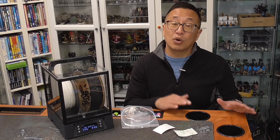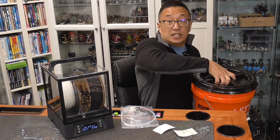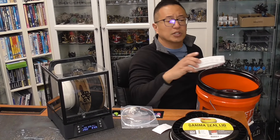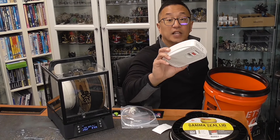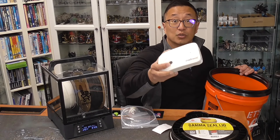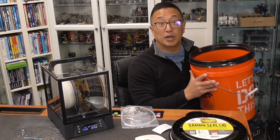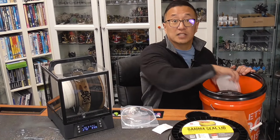Usually I don't have to do that because my storage system is really simply one of these Home Depot buckets with an airtight lid that you can purchase for relatively cheaply. I also purchased one of these dryers that you can plug in once it has absorbed enough humidity, because there's a little indicator showing beads that turn from yellow to green once it needs to be plugged in and dried out again. I can typically fit five one-kilogram spools inside each bucket. I have three of these, and that's enough for all of the filament that I use. Every once in a while I'll need to plug this in to dry it out.